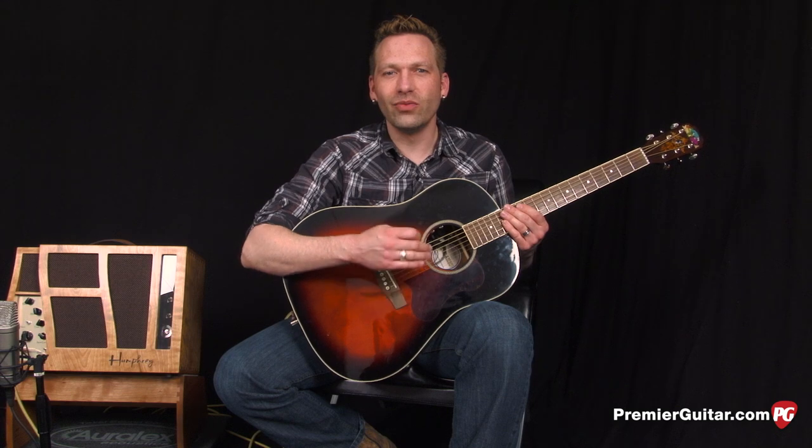Now I'm going to play the same basic riff with the bright switch and the horn switch turned off.